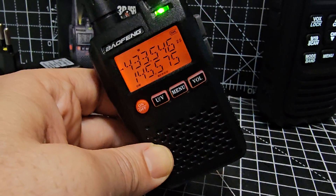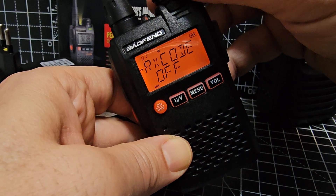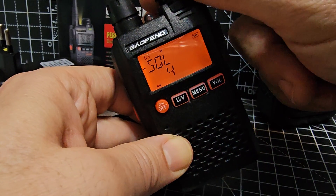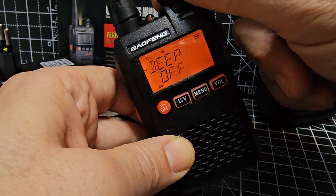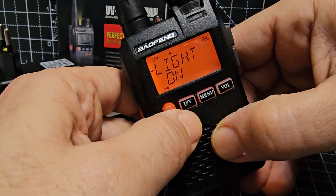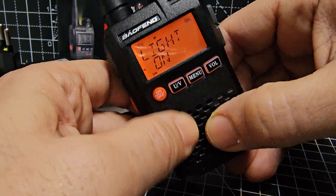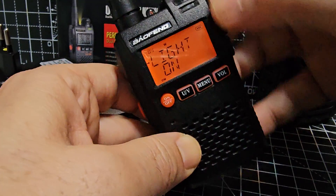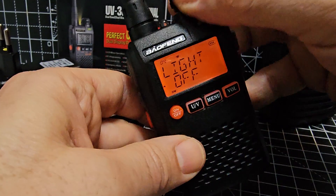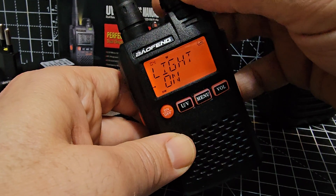To change settings like step size, press the menu button to cycle through the numbered menus — they're numbered in the corner. For example, menu item 2 is squelch, menu 4 is the backlight. To make a change, press the menu button to get to the item, press UV to enter it, and you can then adjust the value with the knob.